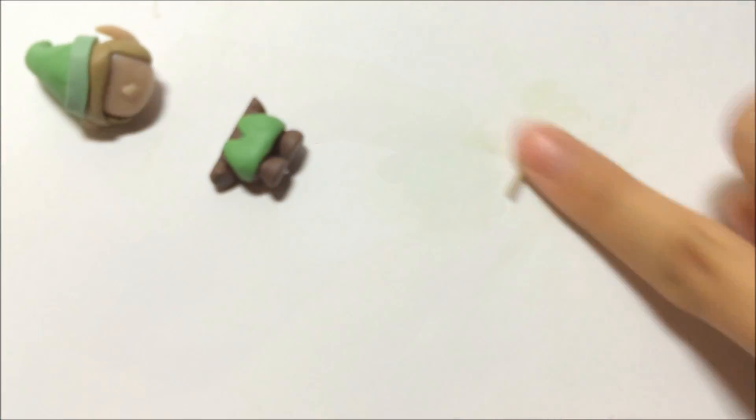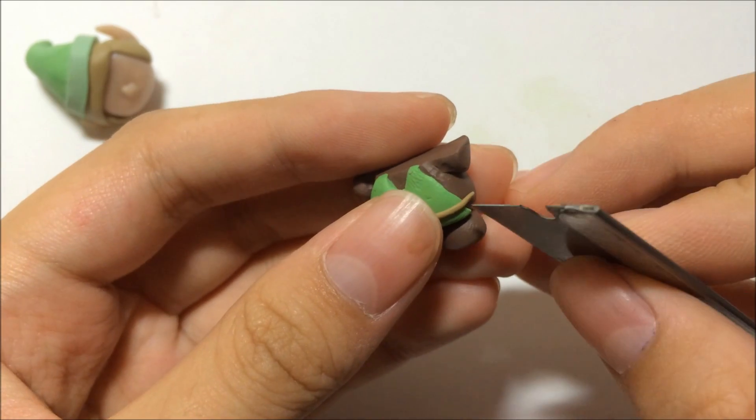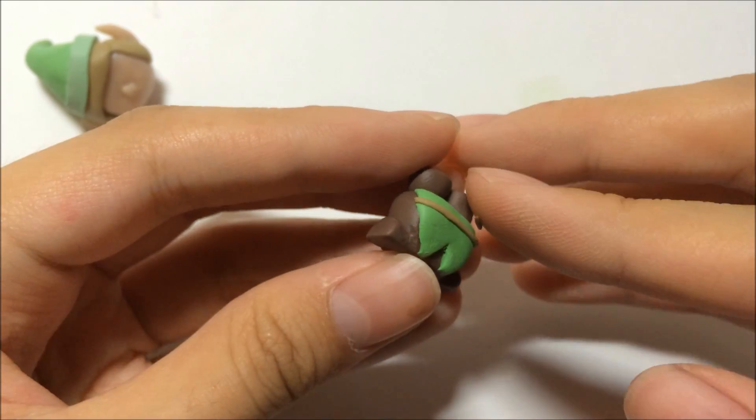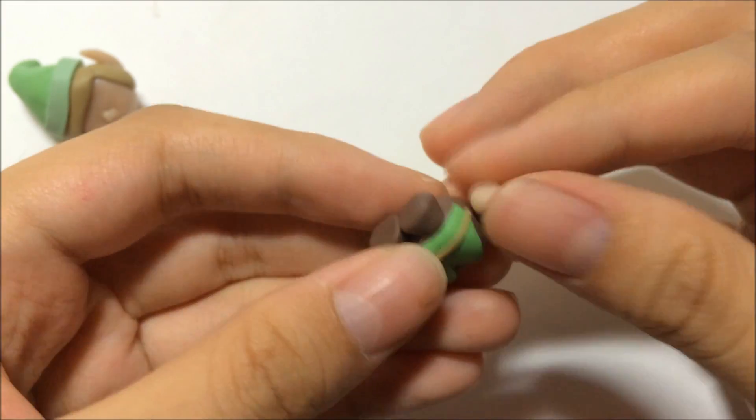Using the same colored clay as the hair, make the belts and trim them off. Then add a darker shade of brown in the middle parts for the badge. After that, add on the hands.